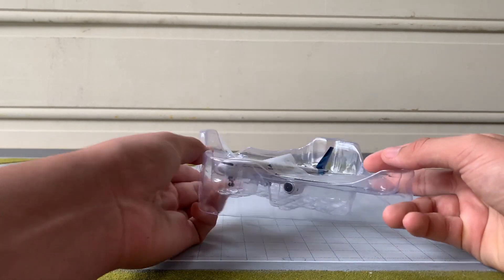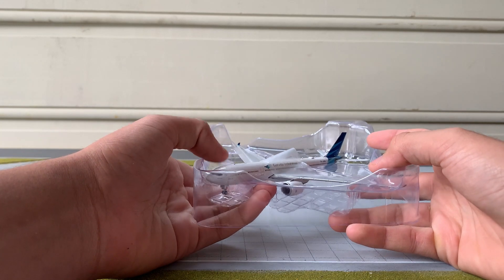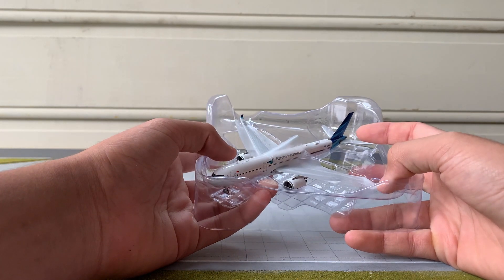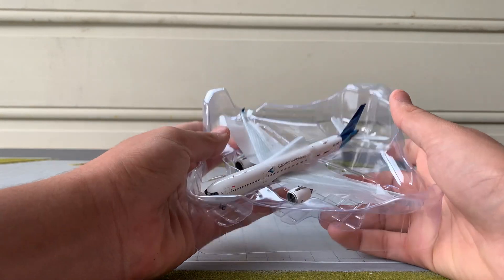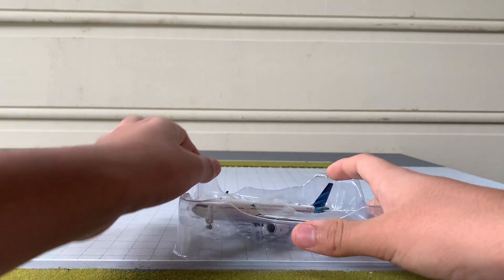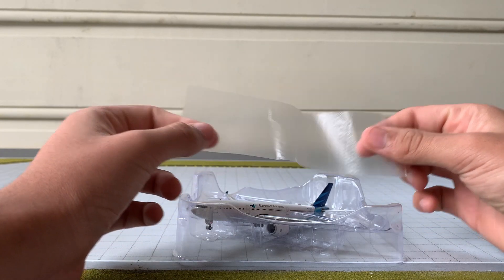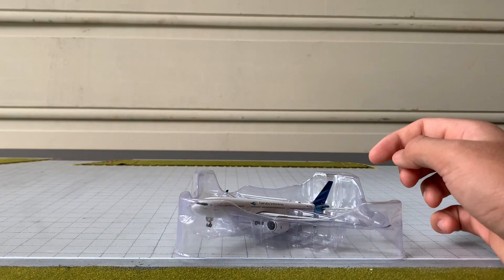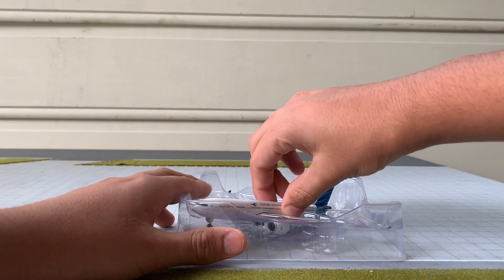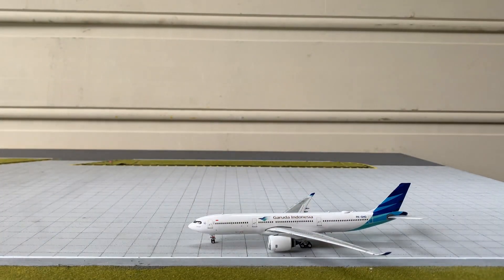So I just unboxed it. This time it wasn't a pain in the neck, unlike the Gemini Jets A380 which I recently unboxed — this was fairly easy. Here's inside: the plastic casing looks pretty good, it includes a plastic wrapper to protect the aircraft, and it's fairly big for the size of the aircraft. Pretty impressed. I'll just take the aircraft out like this, which is fairly easy, and here is the model.